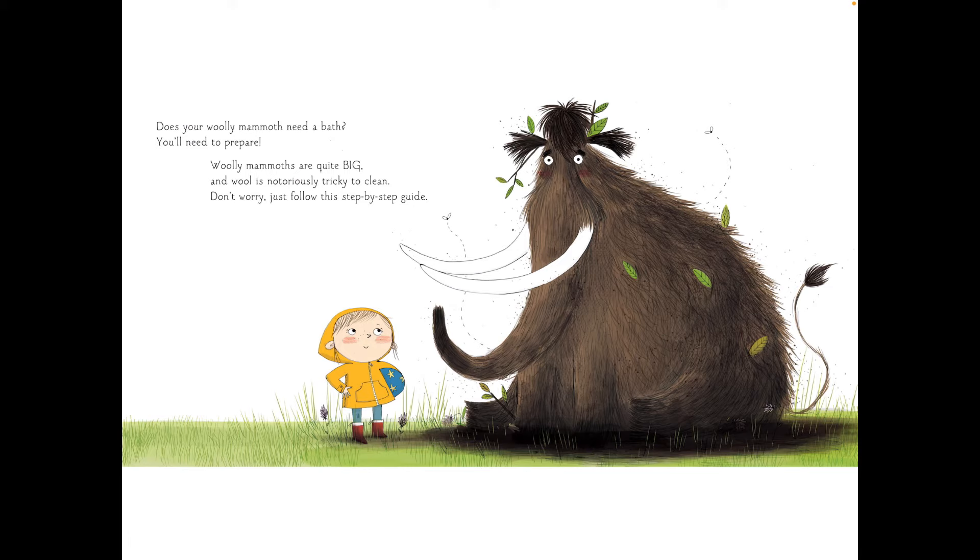Does your woolly mammoth need a bath? You'll need to prepare. Woolly mammoths are quite big and wool is notoriously tricky to clean. Don't worry, just follow this step-by-step guide.